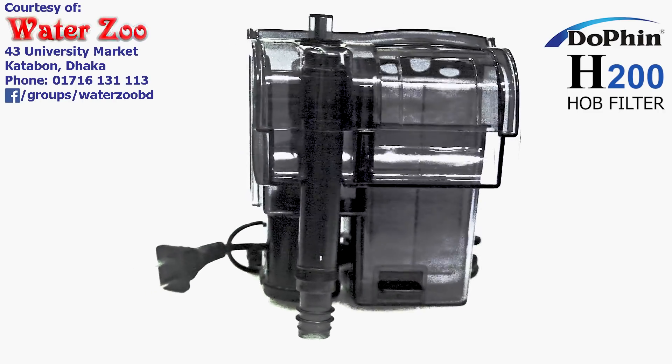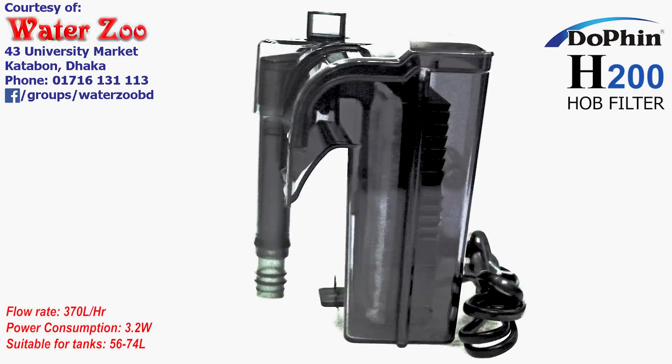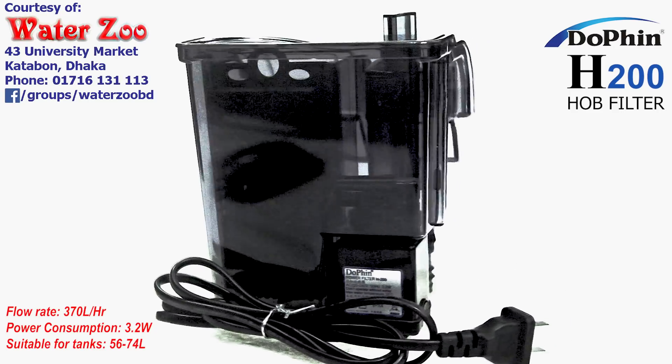The model is H200. The Dauphin Hub Filter is a 370L, and the power consumption is 3.2 Wh.